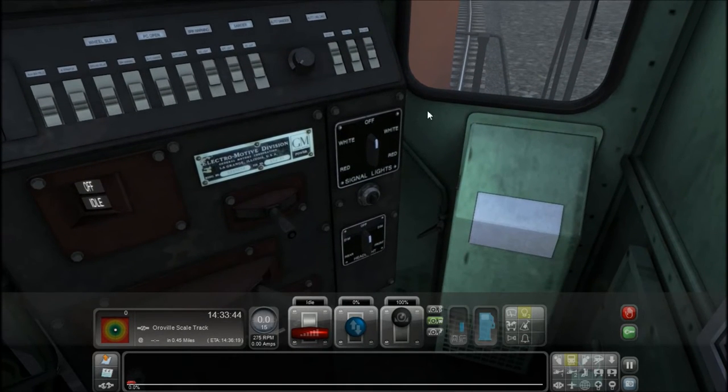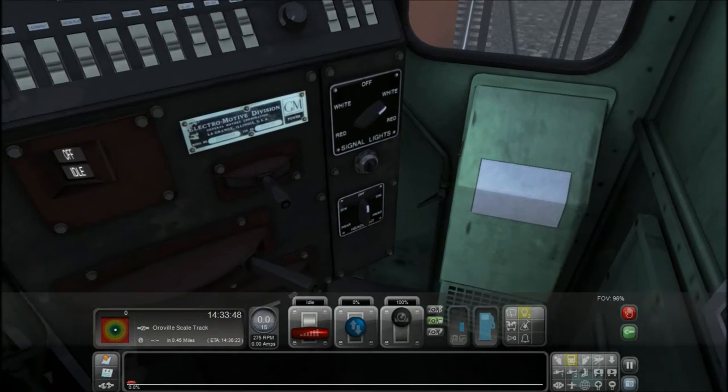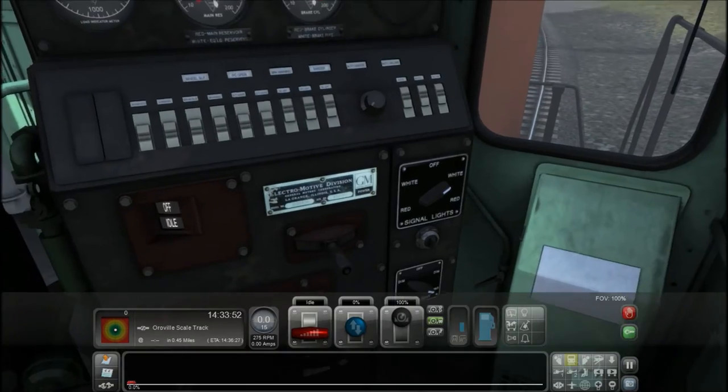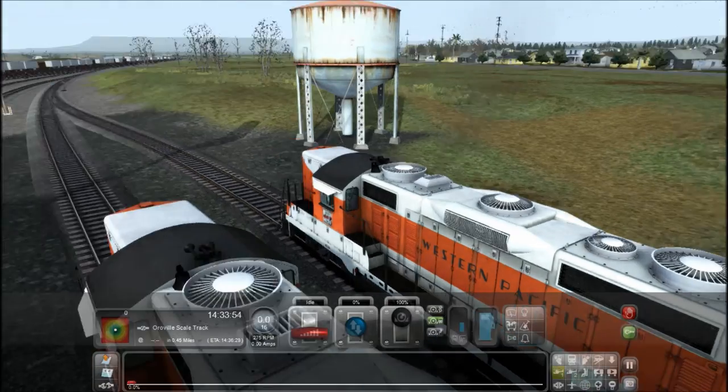We can head back over to the control panel. Alright, now that we're here, I'm going to turn the marker lights to white and headlights to front. That should set up our exterior.